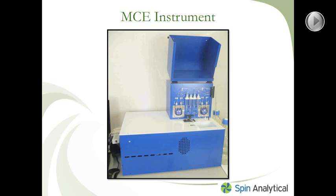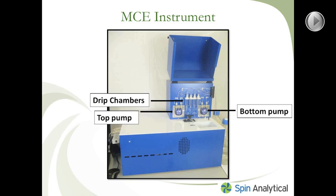Here you can see there are four drip chambers. Buffer is delivered from the buffer reservoirs — it's kind of hard to see in this image, but all the way to the right-hand side of the machine you can see the buffer reservoirs. Buffer is delivered to the drip chambers via peristaltic pumps. There is a top pump and a bottom pump. The top pump delivers buffer to the top buffer chamber of your cell assembly, while the bottom pump delivers buffer to the bottom buffer chamber.